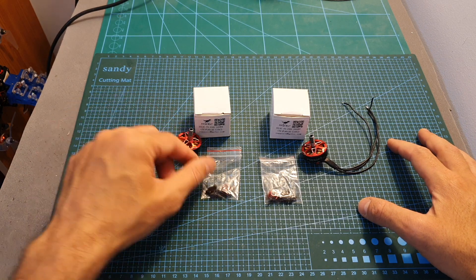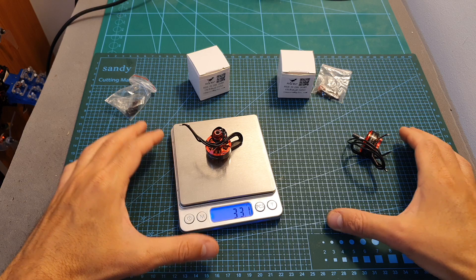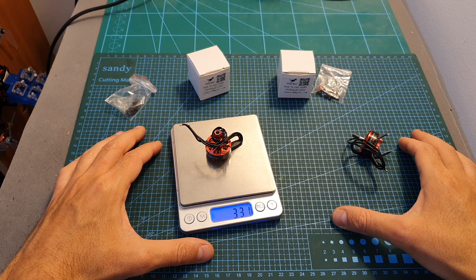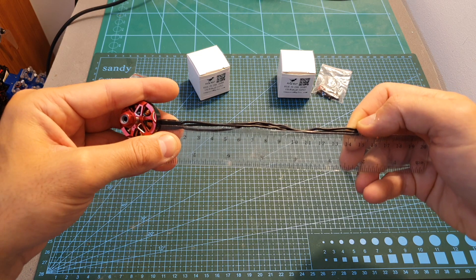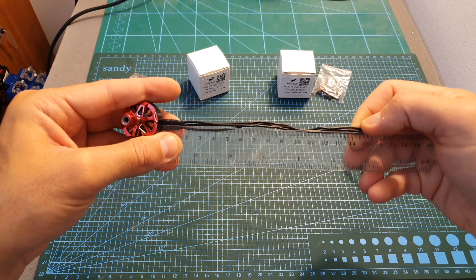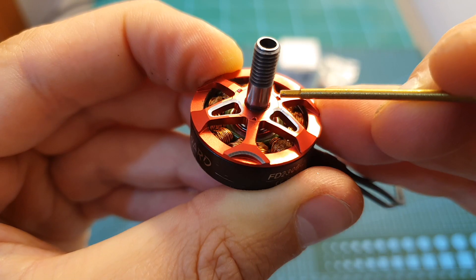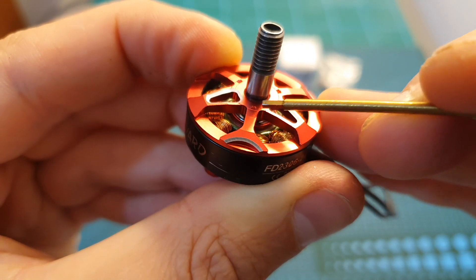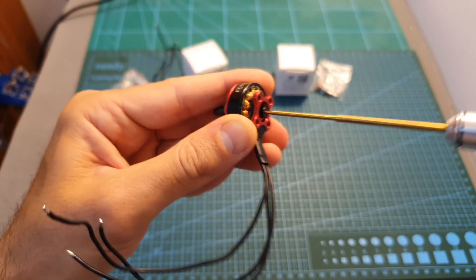Inside the box along with the motor you get a bag that contains six M3 screws and a propeller nut. The weight of the motor including the propeller nut is 33.1 grams. It's using 15 centimeter long 20AWG silicone motor wires. The diameter of the hollow shaft is 5 millimeters. On the top you can find parts that are going to better secure the propellers.